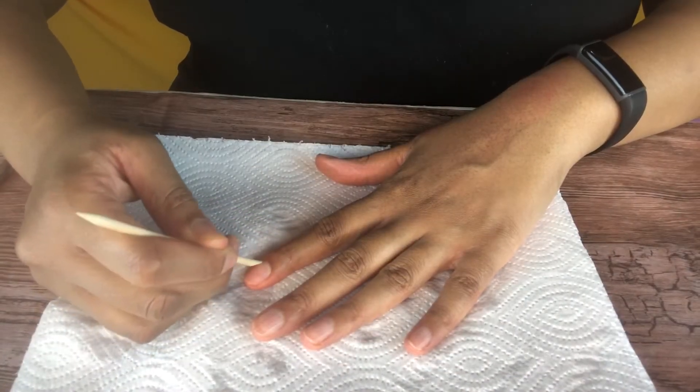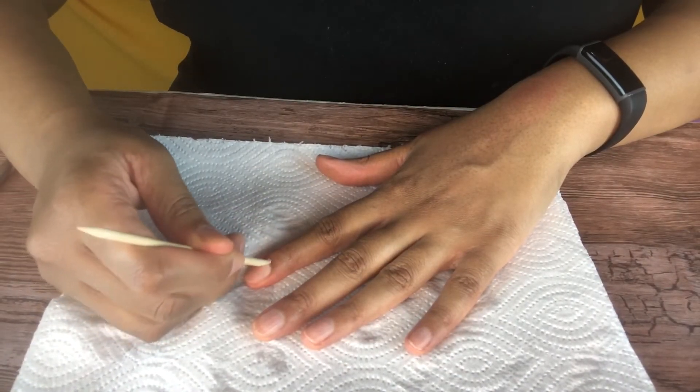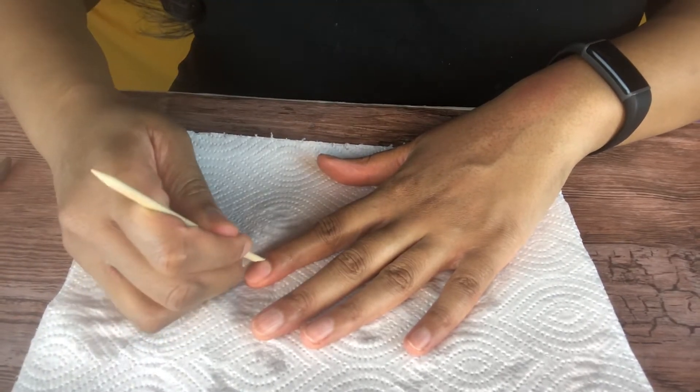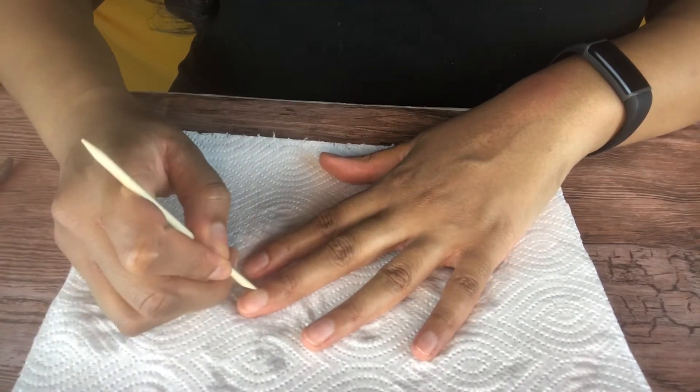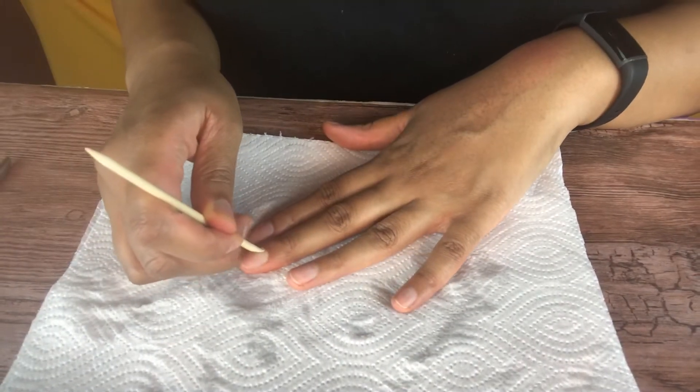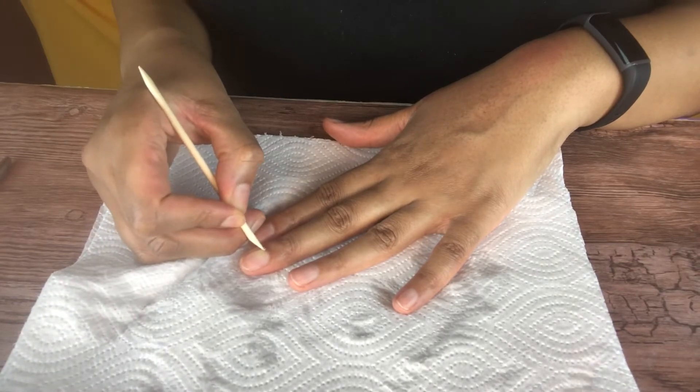Now I'm taking the cuticle stick and pushing my cuticles back. If the nail kit looks like it's been used, it's because I ordered two sets of nails and used it the first time on the first set. Now I'm showing you guys the second set, so that's why everything looks pretty used.